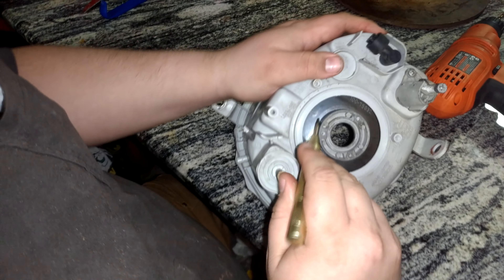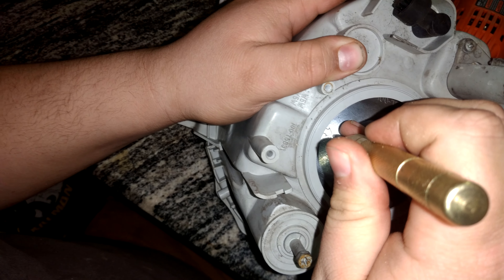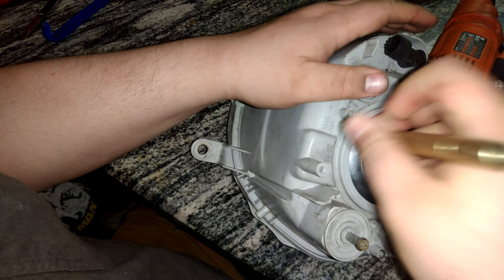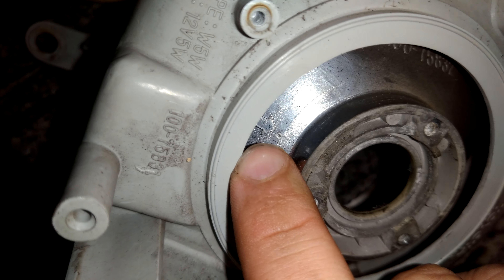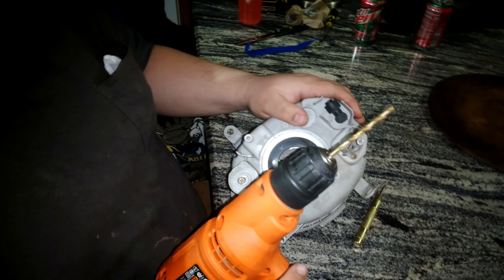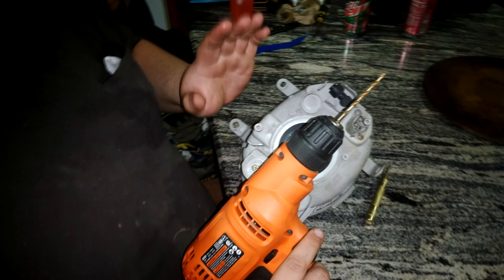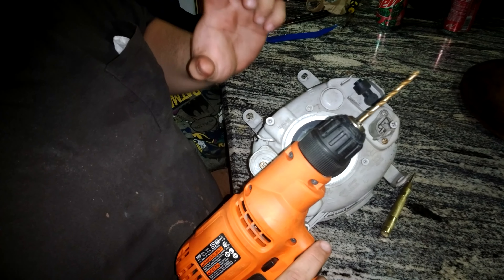We're going to take our auto center punch and find that little arrow on the bottom of our housing, and we're going to make this center punch just above there because that's going to help us keep our drill bit in place. We got a little tiny indent and that's going to be perfectly fine. What we're going to do is start out with small drill bits and work our way up — we don't want to go with the biggest drill bit right off the bat. We're going to step up a little at a time until we get to the size we need, and then we're going to make the hole more of an oblong oval rather than just a circle.